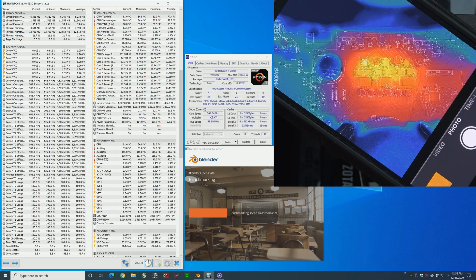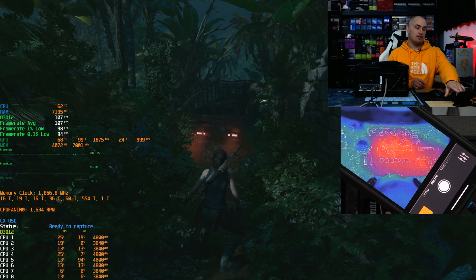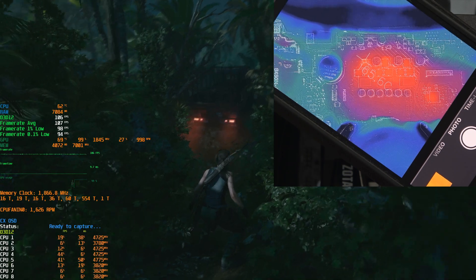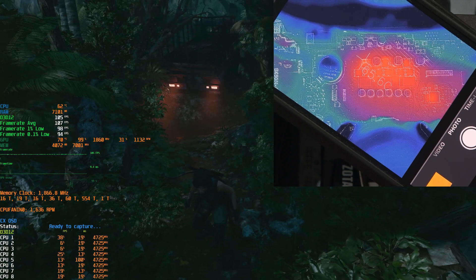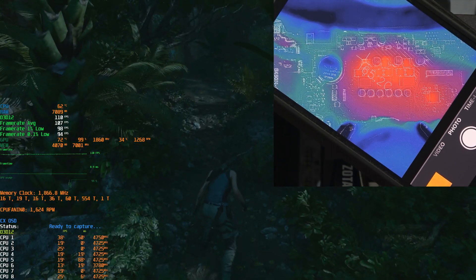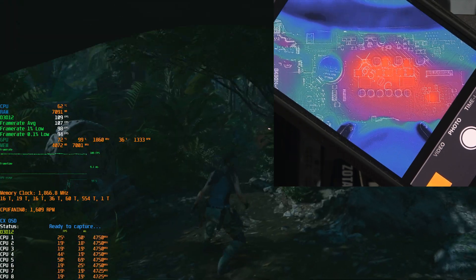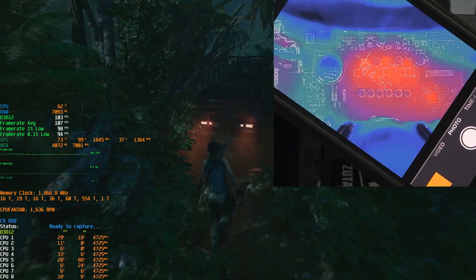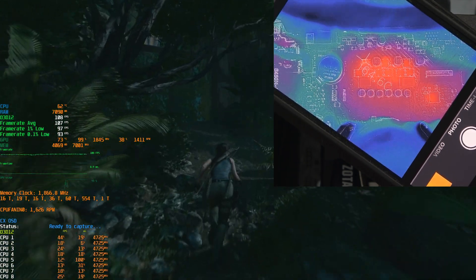I'm also worried about the long-term reliability of the system. If you do this on a daily basis for weeks, months, or years, I'm not sure the board will survive that kind of stress. Now I'm running Tomb Raider, and as you can see there's no issue at all with the VRM — we're at 65–66°C. The GPU is a GeForce GTX 1660 Super, running at 1080p high settings. The CPU is sitting at 99% load and boosting up to around 4,800 MHz as it should be. In gaming, this motherboard can run the eight-core without any problem.